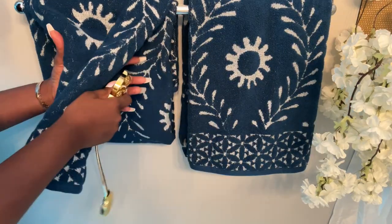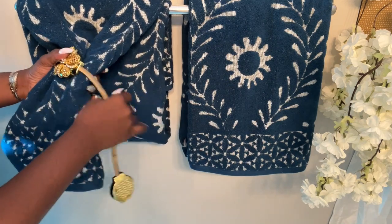To glam it up, I'm going to be using these curtain tie bags from Amazon. I love them because they are super good.